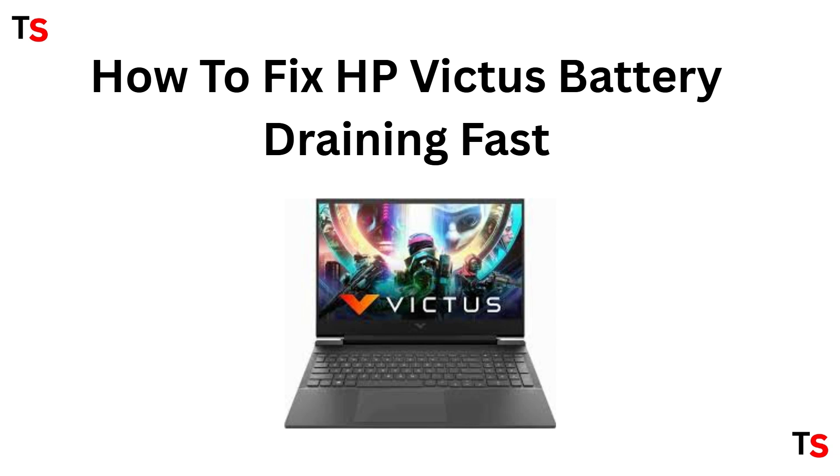Welcome back to this channel. In today's tutorial, we will be learning how you can fix an HP laptop with the battery draining very fast.